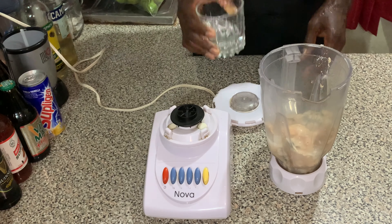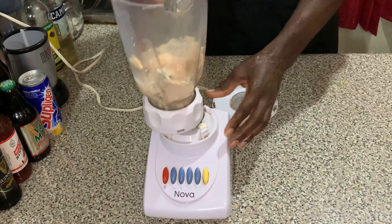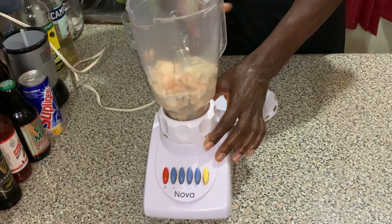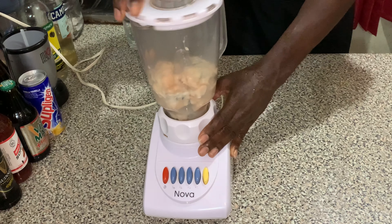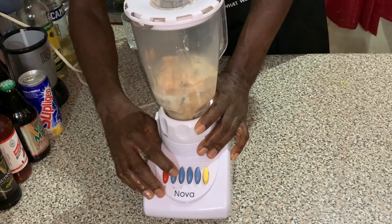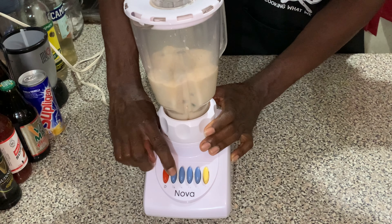Afterwards, we're going to add some water and blend until smooth. When you're blending, you want to blend for about 5 to 10 seconds and stop — you don't want to blend it continuously.